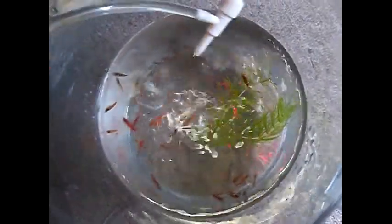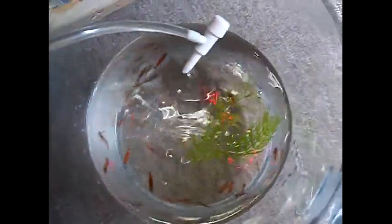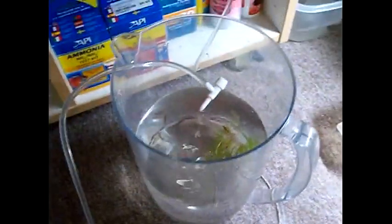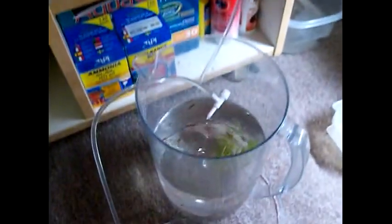What's up Fish Tank TV? It's Eric. I'm acclimating some red cherry shrimp. Hopefully those are going to keep the five gallon clean, and also if they breed, they'll provide some food to the scarlet baddis. I'm acclimating them and I'll show you when I get them in the tank.